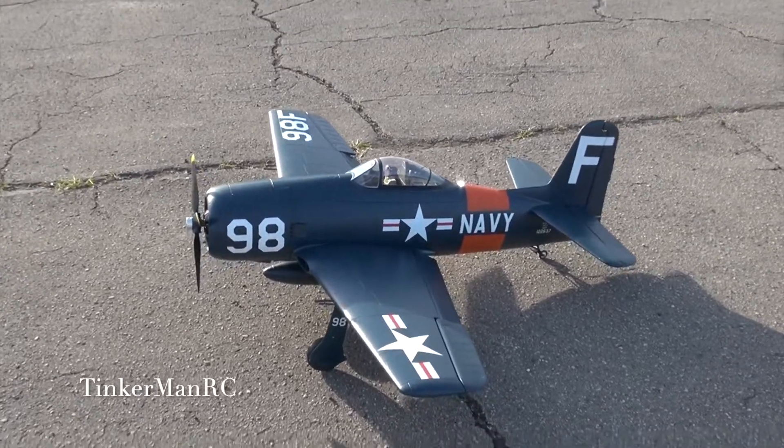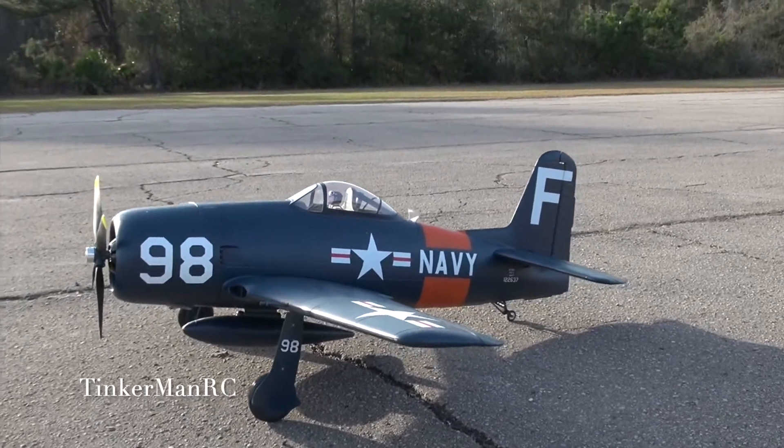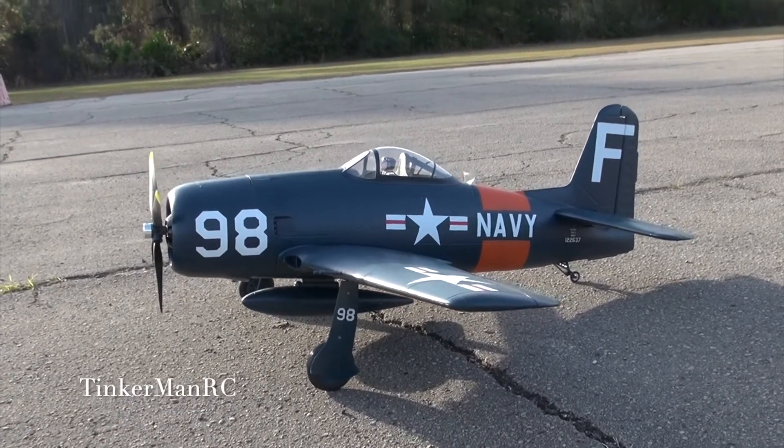It has 6 9G servos in it. Alright, so we're going to go ahead and pick it up, do some flying and see how she does.